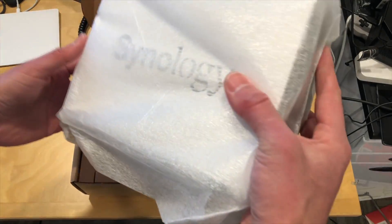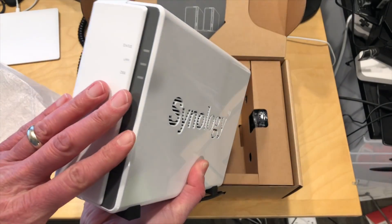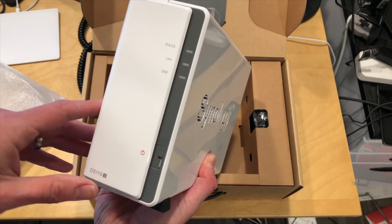So let's take a look and see what we have inside the box here. This is the unit itself. It does not come with a hard drive — you need to install that, so I'll show you how to do that in a second.